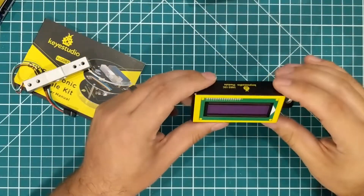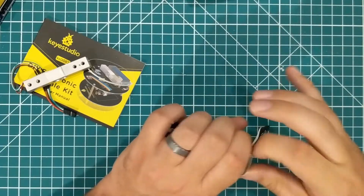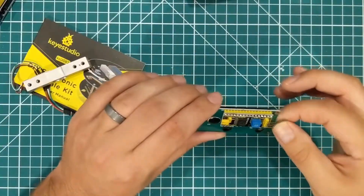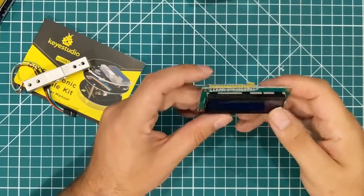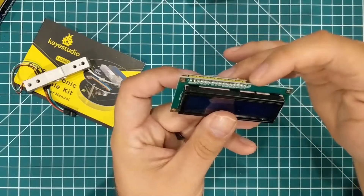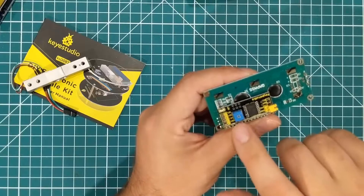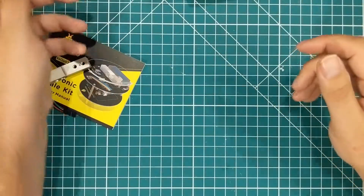You could have gotten the bulk 1602 I2C module, which is like a two-line screen that can hold 16 characters. But they gave you a retail packaged I2C 16x2. A lot of times you'll buy this screen and you'll have to hook up a bunch of wires individually — it'll be 37 different wires to make the thing work. What they do is put the I2C module on the back so that you can just do it with four wires and you're good to go. Very cool.